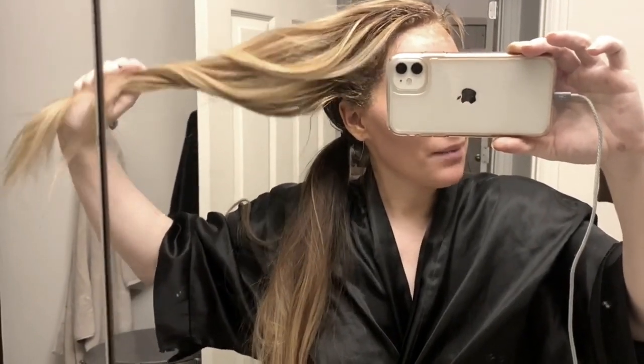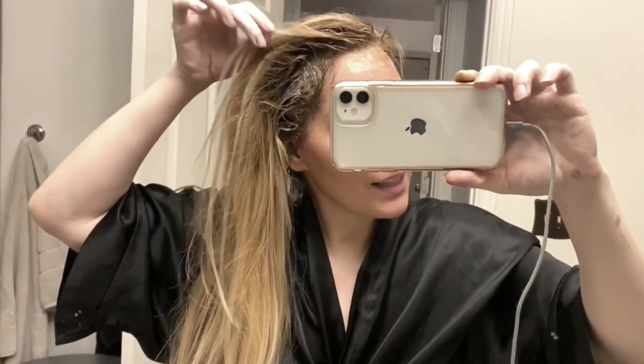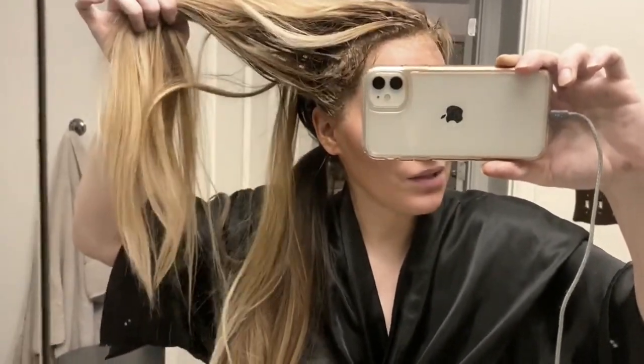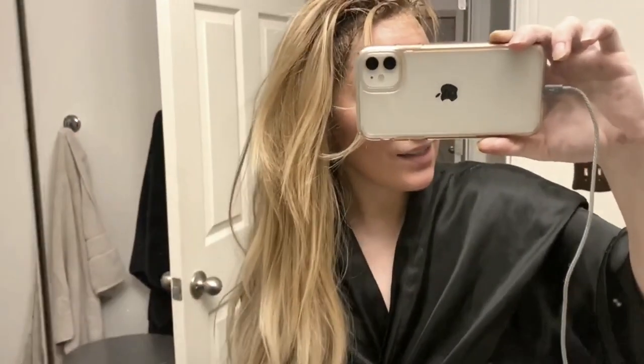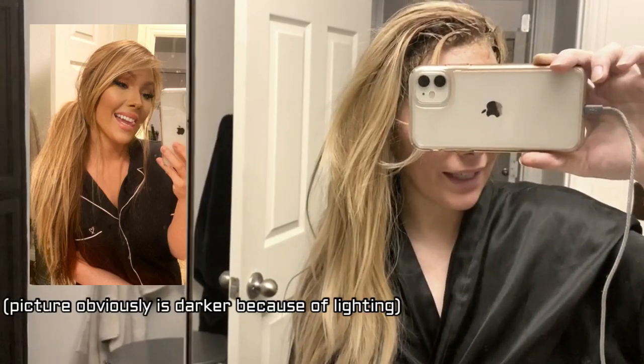Thank you guys, I hope this was helpful. I'm sorry I'm using my phone — my camera's broke, otherwise I would have it pointed down on me so you could watch everything I do. Unfortunately I could not make this video like that, so my apologies. I hope you get the gist of this. Only do your roots and your hair will completely lighten up. Let me insert that picture again so you guys can see just how light my hair looks.